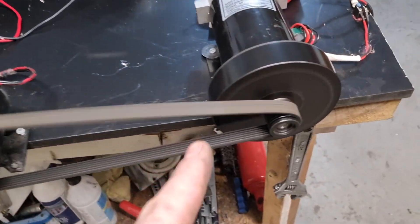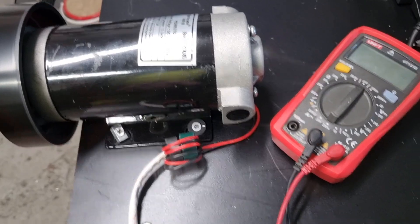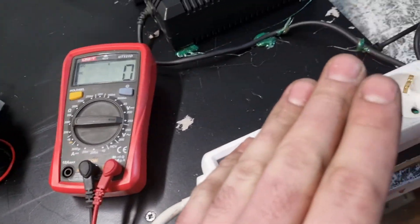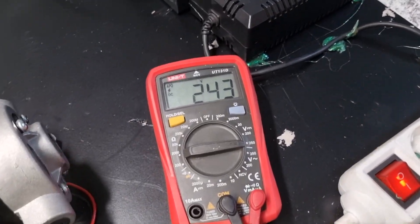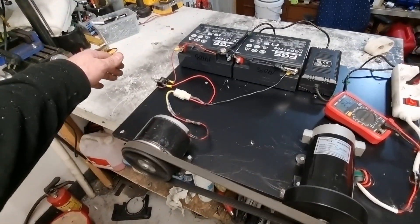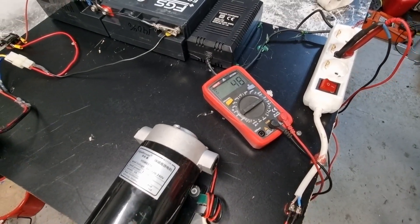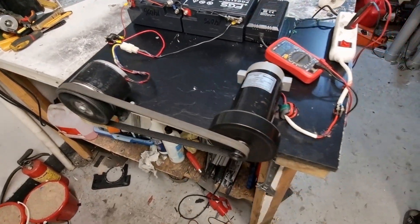You can see here — it's connected here to the motor and this one here. And now we're going to turn to 250V. And this one, you can see here, 243V. So if I turn off, you can see here, it's nothing. And if I turn on, you will see.